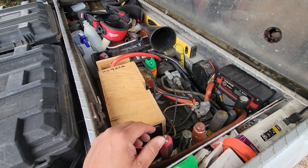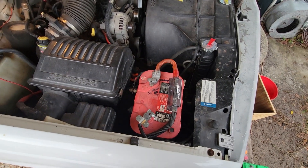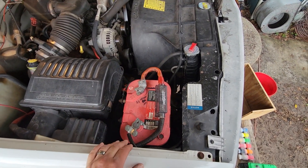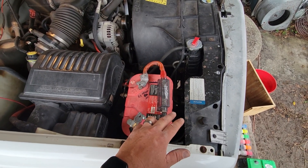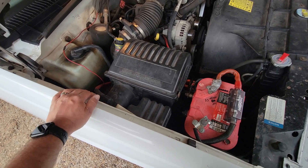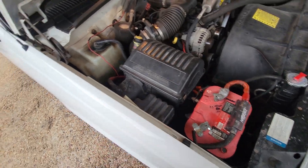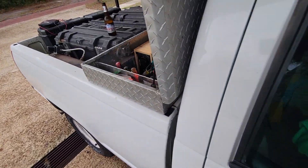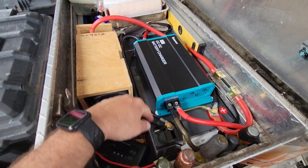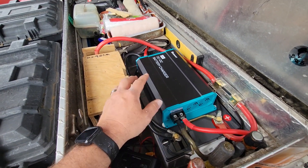Now we're going to switch this out and go to lithium iron phosphate. The next day I completely redid everything - got rid of the constant duty solenoid, just put the fuse here going to the back, and I've got my trigger wire for the DC-to-DC charger. This is what it looks like now. I've got both batteries in here - the other one's underneath my tools - but they're both here, giving me a total of 400 amp hours.